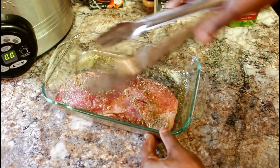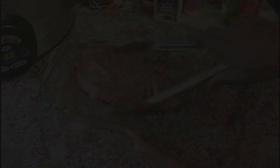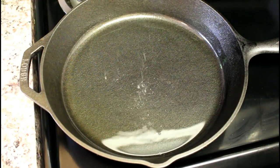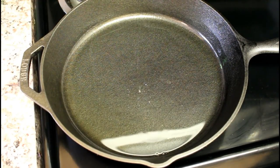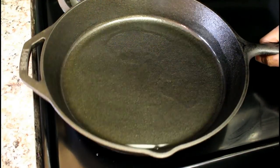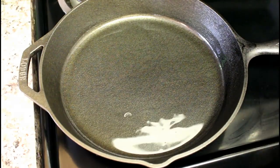I'm pressing the seasoning down with my hand so it gets all over — comment below if any of y'all do this. Black people always test to see how hot the oil is by putting a little bit of water in it and letting it pop. That's how we know the oil is hot enough. I swear, growing up that was priceless — my mother always did that.